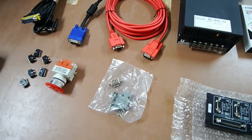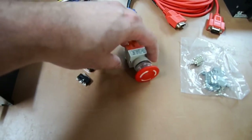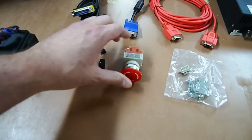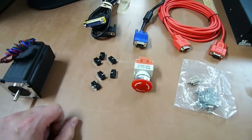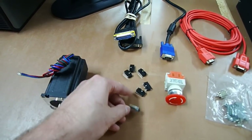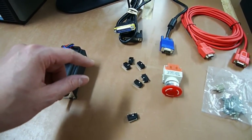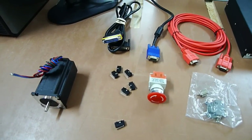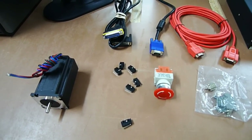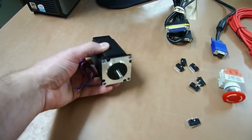This right here is the e-stop — you should be familiar with that. It's the same as on bigger machines: push in to stop, twist to unlock. These here are called limit switches. When the moving part of the machine comes into contact with one, it sends a signal to the computer to shut it off. This is used to stop the machine from running off the rails or damaging itself.